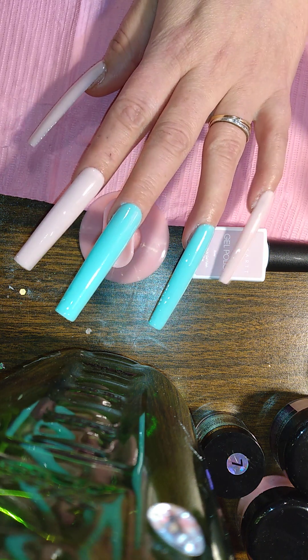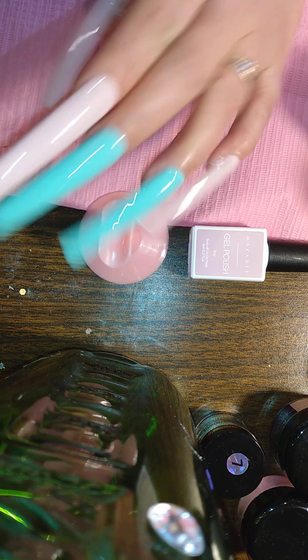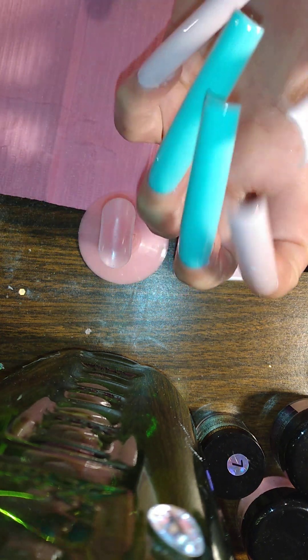Here guys, this is what we've got. Gorgeous, gorgeous nails.